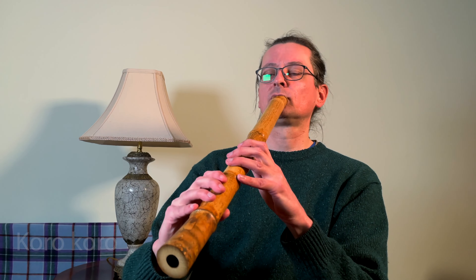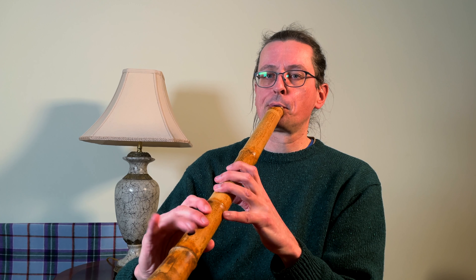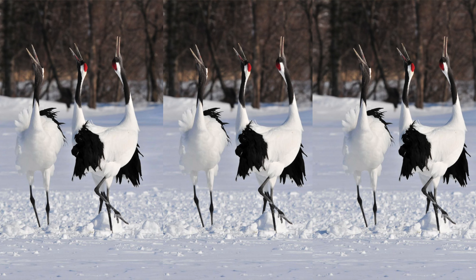So I'll start with a demonstration. This is korokoro. It is often said that korokoro imitates the sound of cranes, and it's true that this technique is used a lot in the family of tsuru no sugomori pieces — the nesting of the cranes pieces — and listening to it, it's easy to make the connection to the call of cranes.